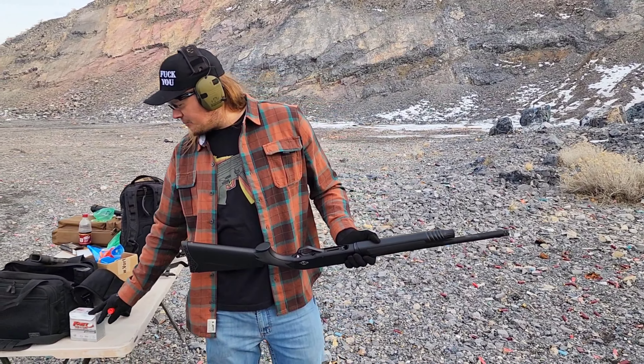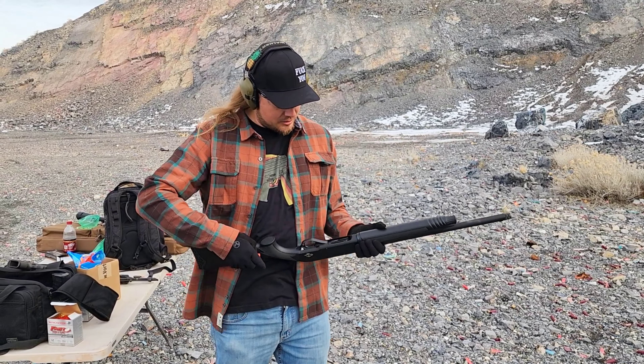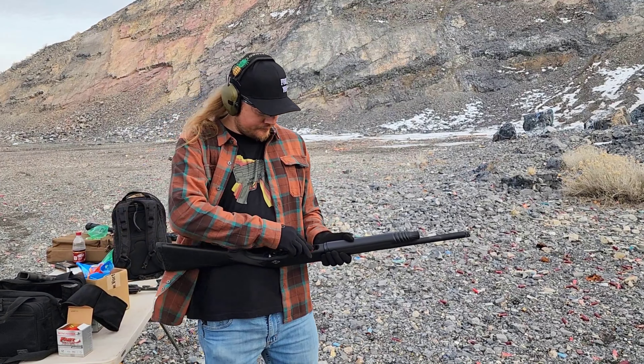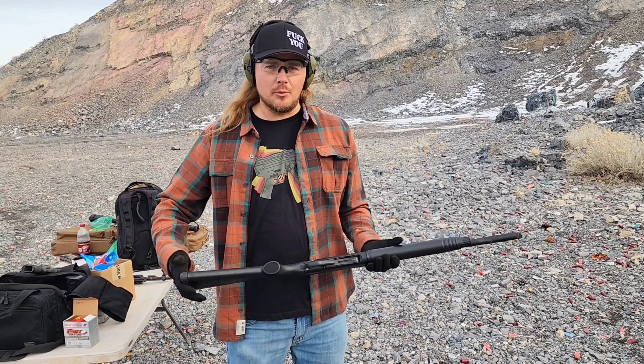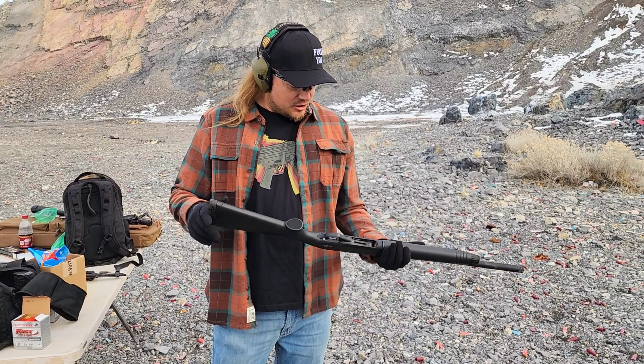Today we are using that heavy brass load and we're gonna start by loading two rounds in. Once you have your two in the tube, there is a plug in there. If you want to do waterfowl with this gun, you've got to have that plug restricting to two rounds in the tube.